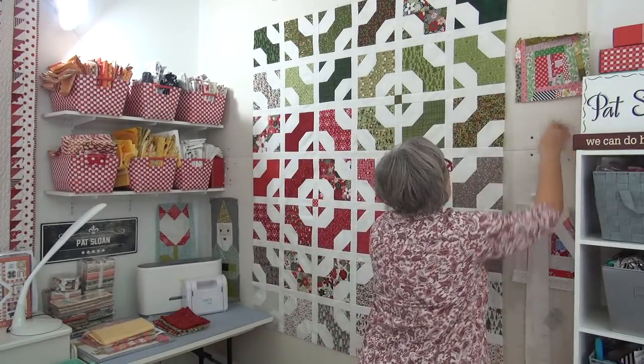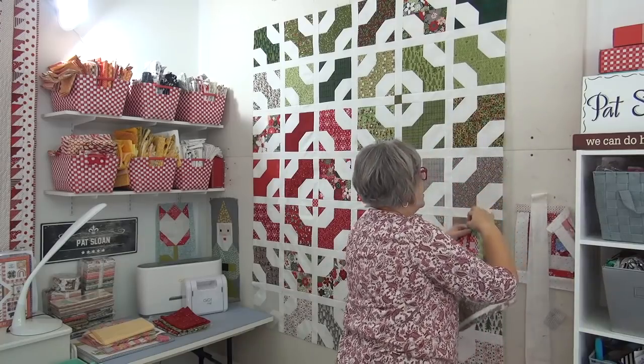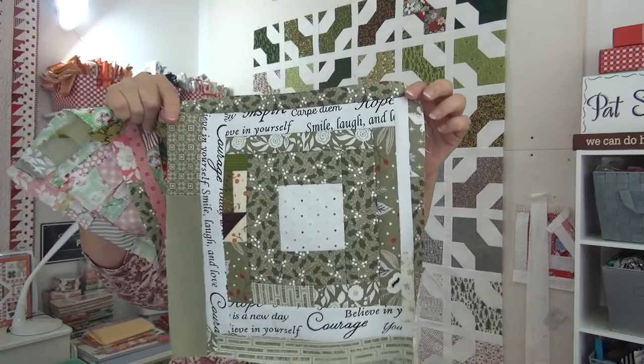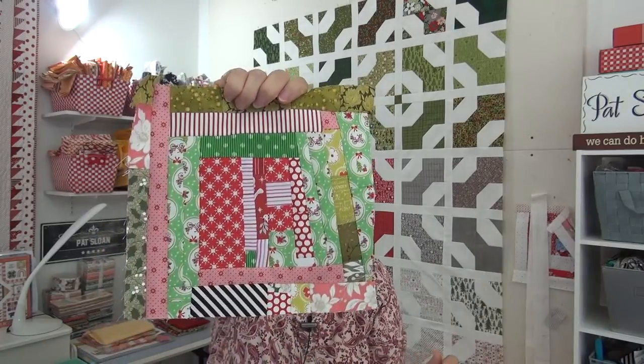Let me show you two of my crumb blocks. I can take them off the wall here — these were done over the past couple of days. I don't remember if I showed you the green one or not, I think I may have shown it to you in progress. And then I did this one with some of the Christmassy type prints. It's a little bit smaller; I'd like to make it a little bit bigger — I might still add another little section on it.